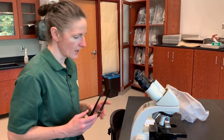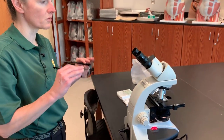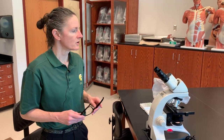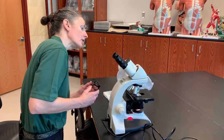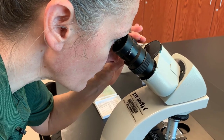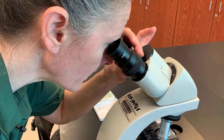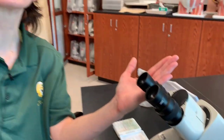Another thing about these microscopes is that a lot of you will have different vision. If you are wearing glasses or contacts, your vision may be different from your partner's. You actually have a diopter setting on the ocular lenses that can help you determine what your correction will be. You can sort of add your correction into the lens by adjusting the diopter setting.